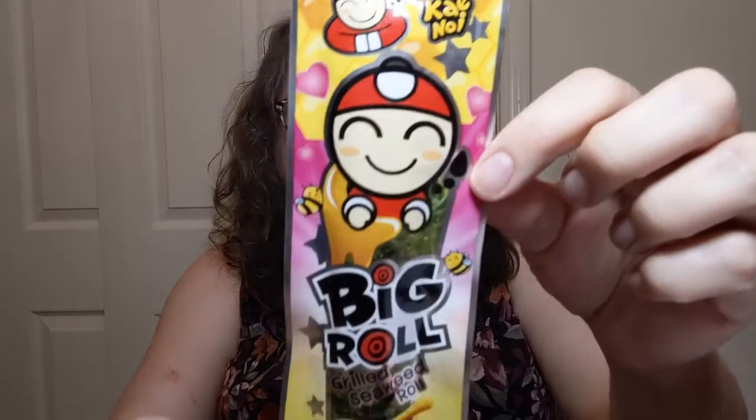I'll keep chewing on this while we go to the next one so you're not sitting here all day watching me chew. Next we are going to Thailand! TKN — that's Tao Kai Noi, the brand — honey flavored seaweed roll. There's a cute character on the packet.